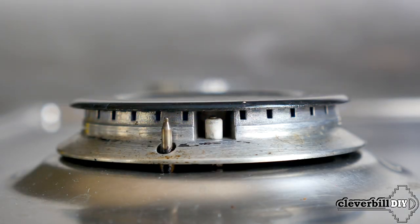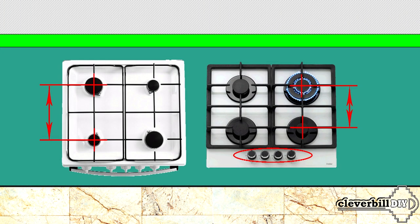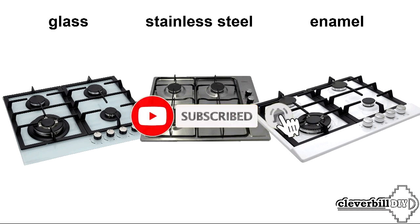As for the functionality of gas hobs, it is quite simple — gas control and electric ignition are almost an integral attribute and probably not even worth talking about. Therefore, the main guidelines are the dimensions, the location of the burners and their power, and of course the choice of surface coating: stainless steel, glass or enamel. On this I finished — I wish everyone only the right choice, good luck to everyone and see you again.